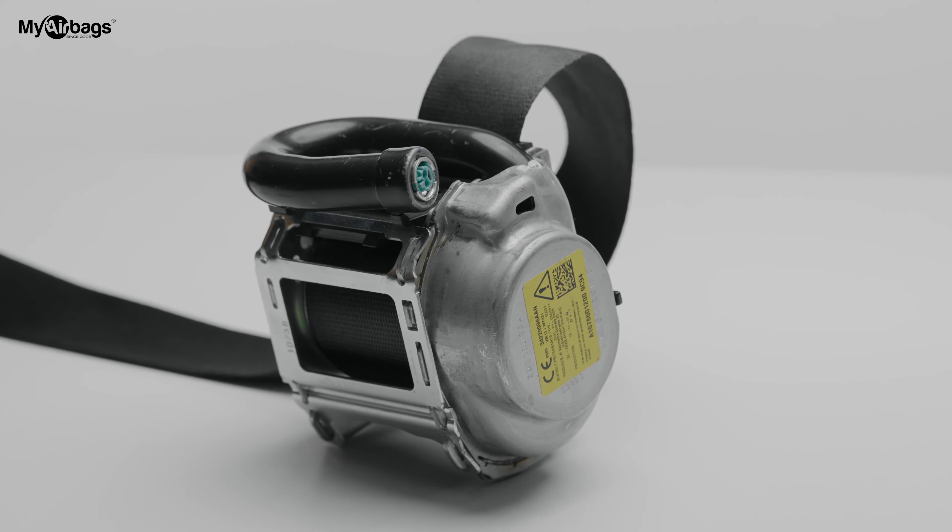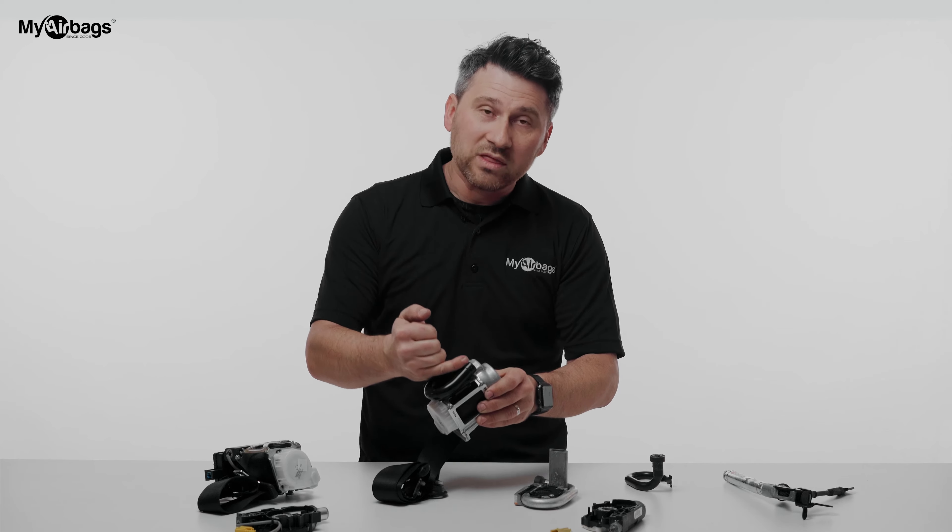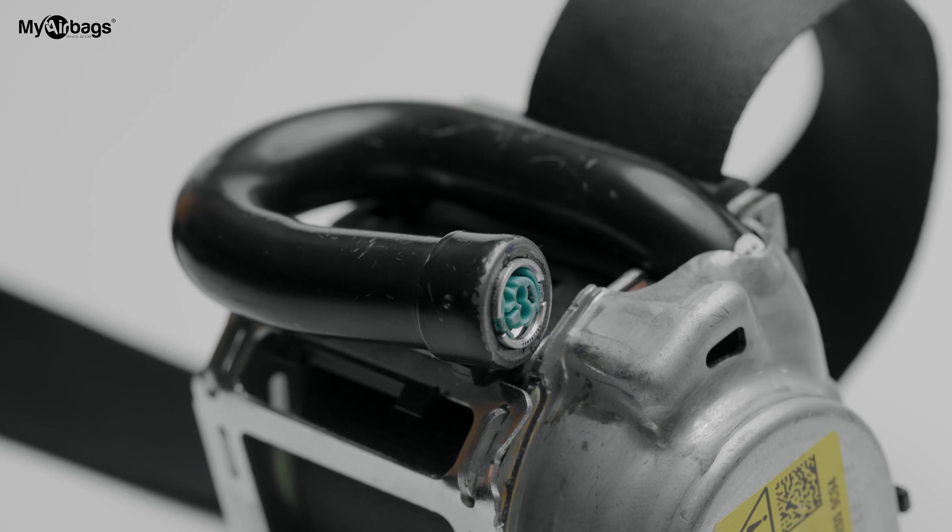You have to realize that this is a safety device with a pyro sensor. If it does not work properly, it could put your life and the lives of your loved ones in danger. We put everything back on, replaced and repaired with OEM parts. You can trust in what MyAirbags does.